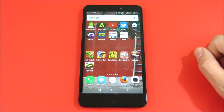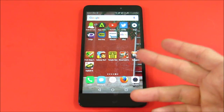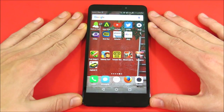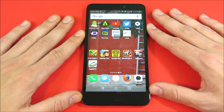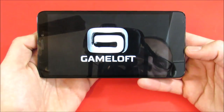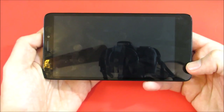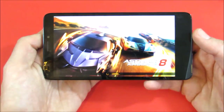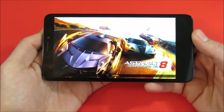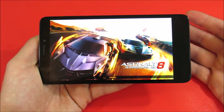Blood and Glory crashed every time on the XT — I don't know what's going on with that game. It's like an Infinity Blade-style game and it crashed every single time. Now let's see how Asphalt 8 does — it's a more graphically intensive game by Gameloft. They make a ton of games you might love on your Android device. Let's see how it loads up.